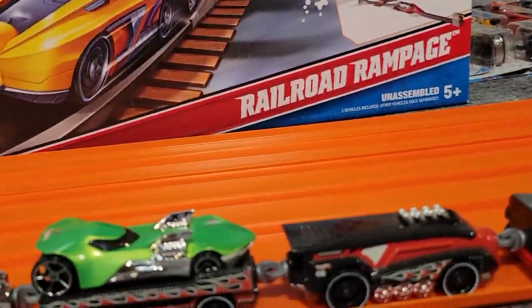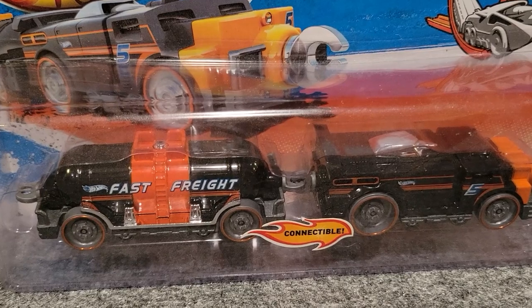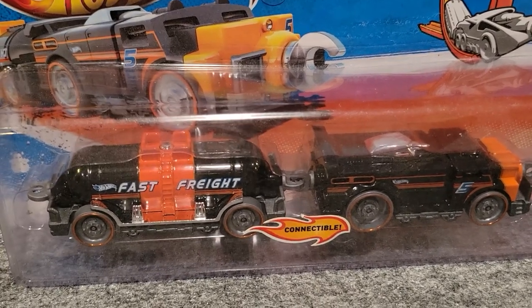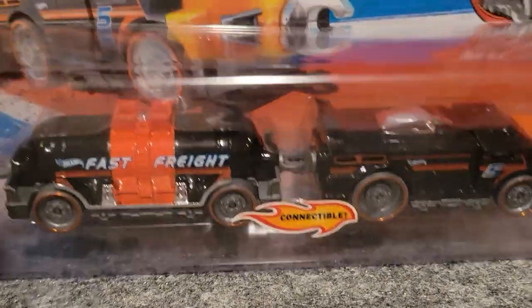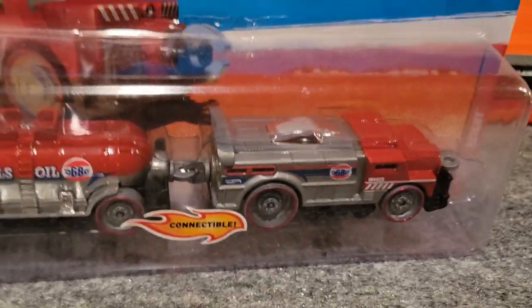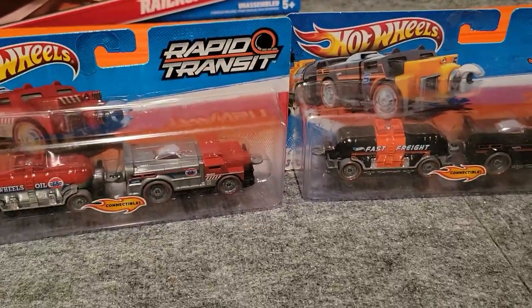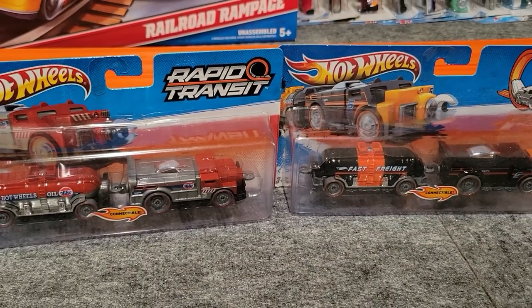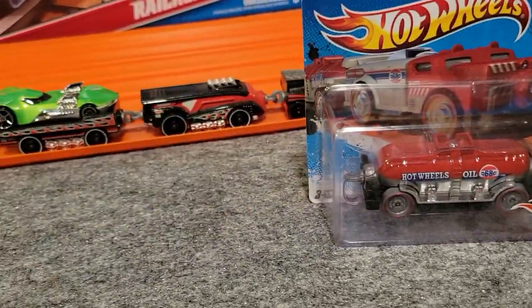Next up, we've got two versions of the Fast Freight — this is the Tanker. This is actually the one that won our race; if you look up our video, there's a race where we race the Hot Wheels trains, and the Fast Freight is the one that wins out — the fastest model we've found. There are two versions: a red version that says 'Hot Wheels Oil' on the side, and an orange version. We'll put them side by side. One of my favorites, and we do have one of those open here.